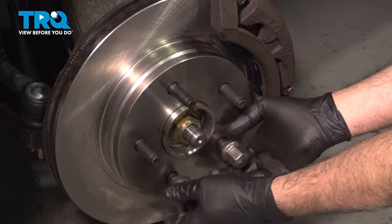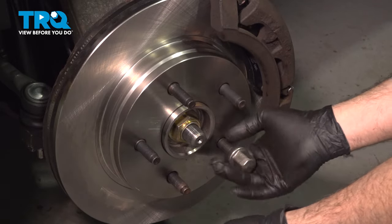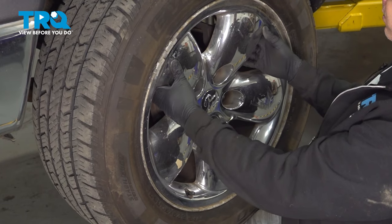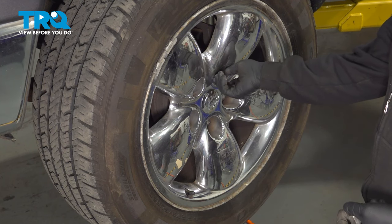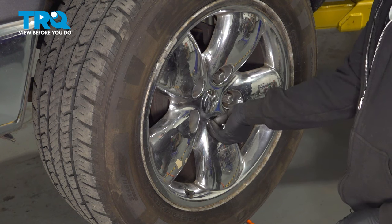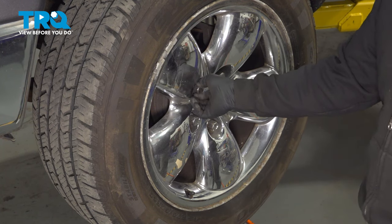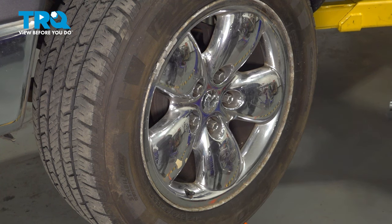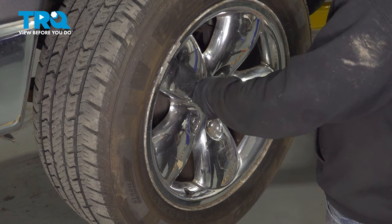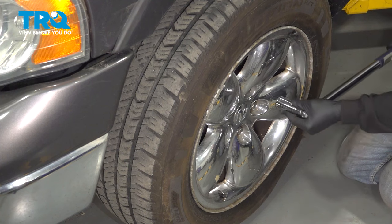Go ahead and remove the lug nuts. Go ahead and set your wheel back on, then get all of our lug nuts started by hand. Once we have all these on, I'm going to go ahead and snug them down. After finishing this installation, it's important to have an alignment done on your vehicle. Let's go ahead and torque down our lug nuts to 135 foot-pounds.